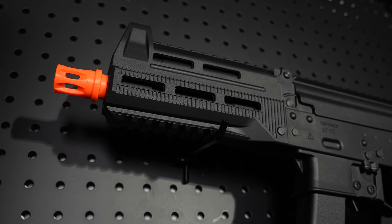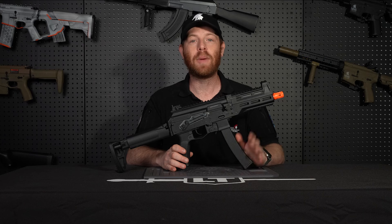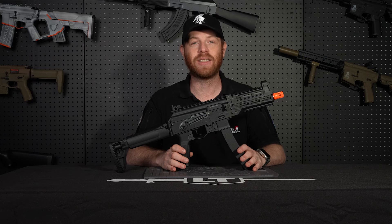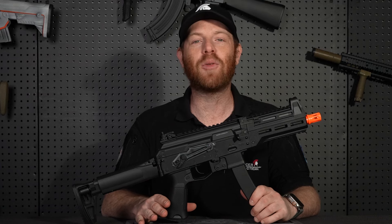It has a Picatinny rail on the bottom of the handguard, which is perfect for attaching a foregrip or a flashlight. The PPK20 features a quick-change spring system, making it super fast and super easy to change out your springs in a matter of minutes.